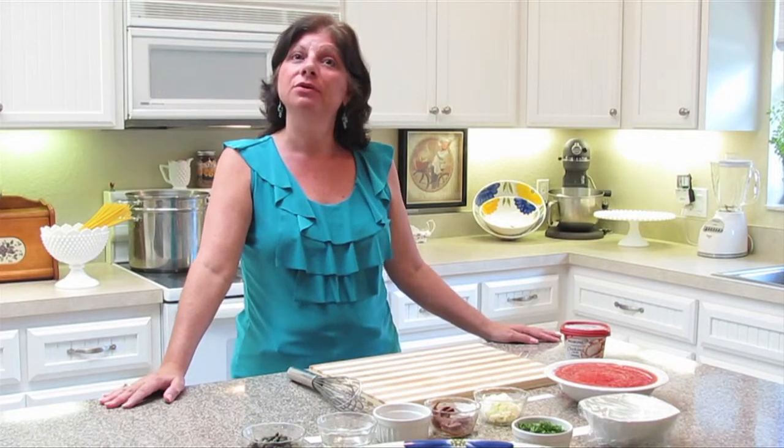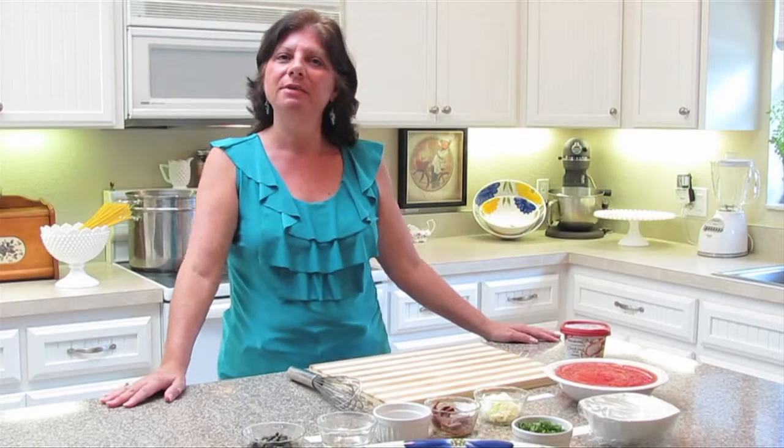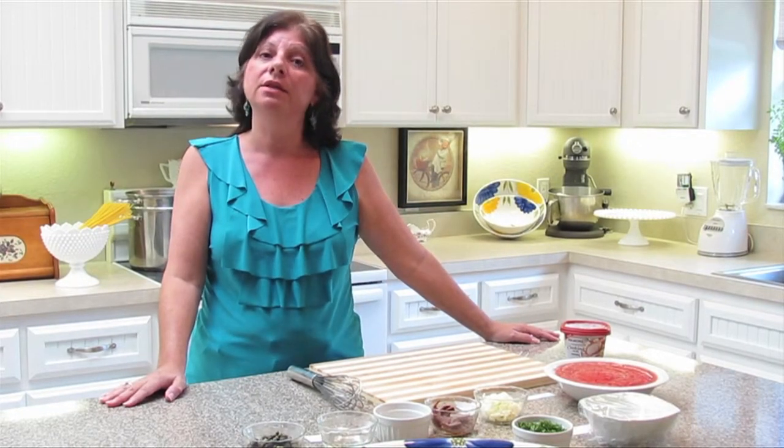Benvenuti nella mia cucina. Welcome to my kitchen. Hi, my name is Linda and today we're cooking two traditional classic Italian dishes.